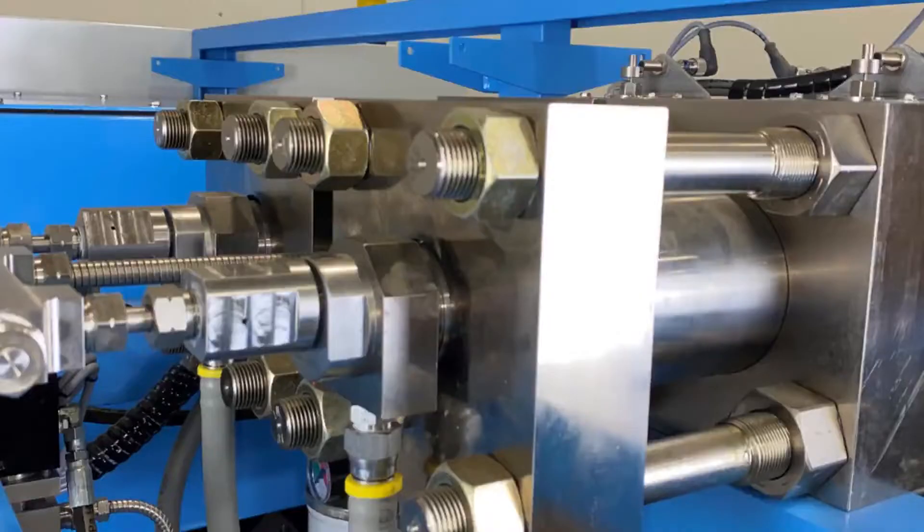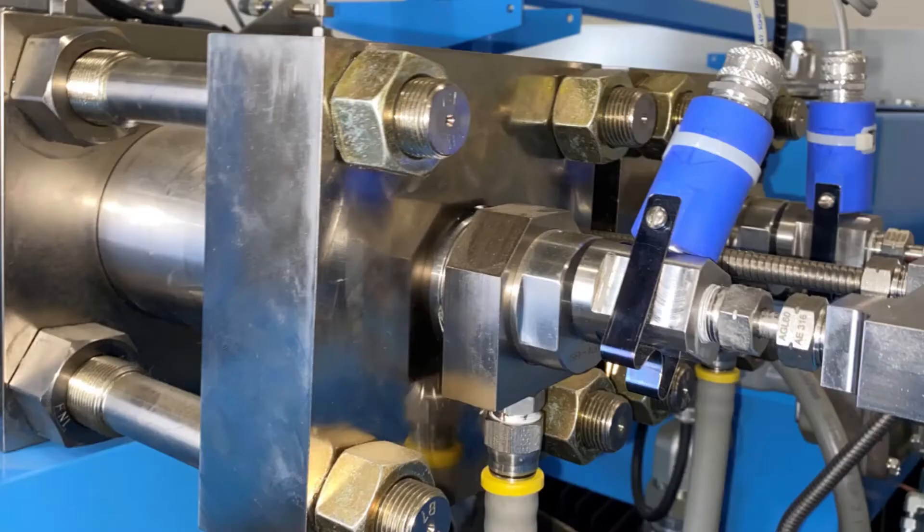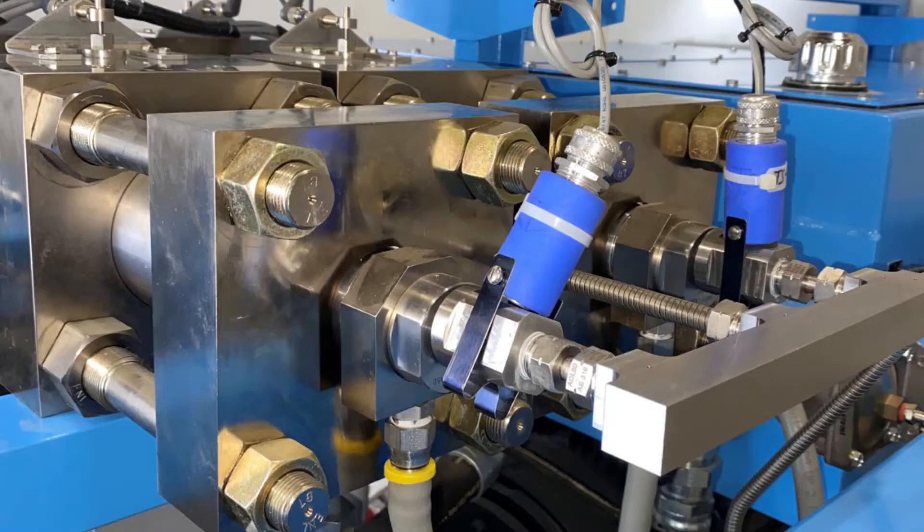We will be performing a high pressure seal change on an intensifier with 1 inch diameter plungers. This style intensifier is used on some 100, 150, and 200 horsepower pumps.